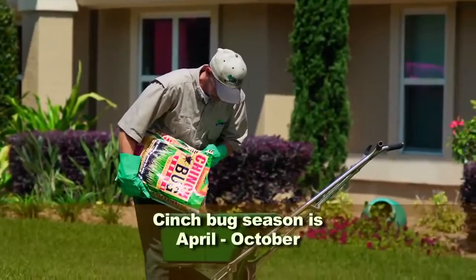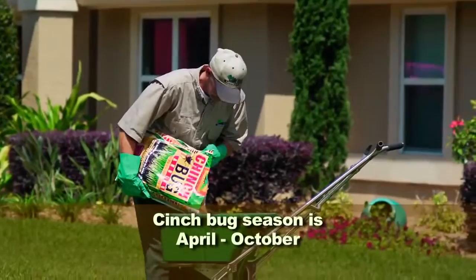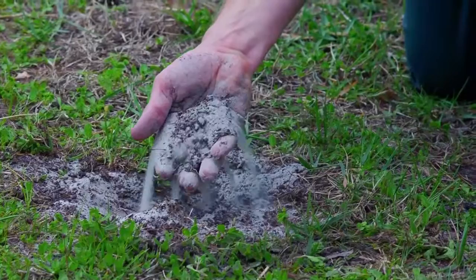Apply a granular or liquid insect control monthly during chinch bug season. Once they find your yard, it's too late, so prevention is key. Products claiming six months of insect control are not designed for the special needs of Florida lawns.